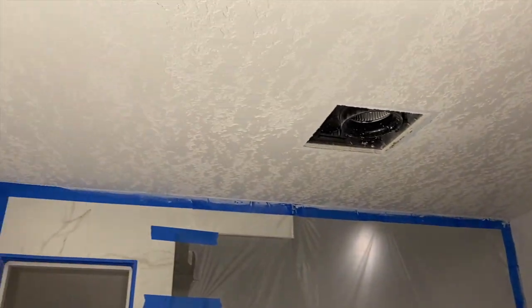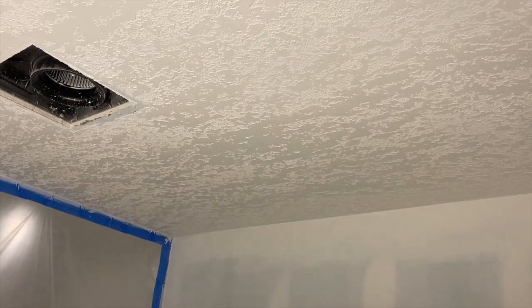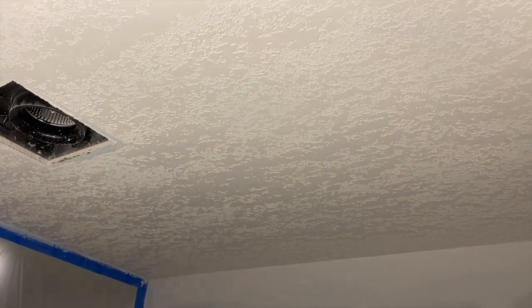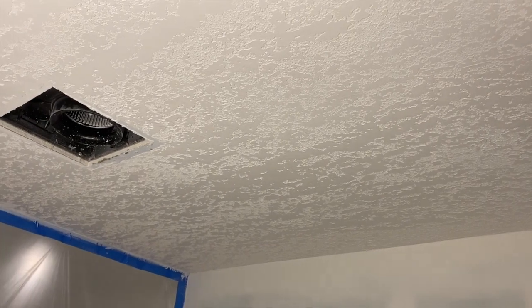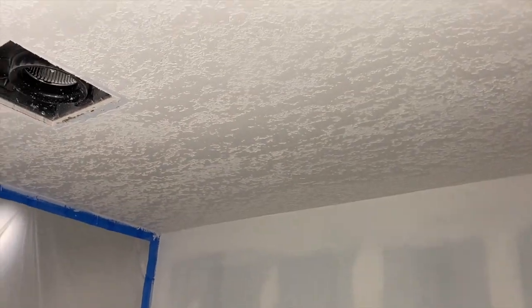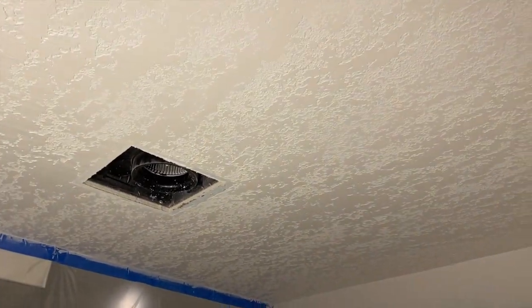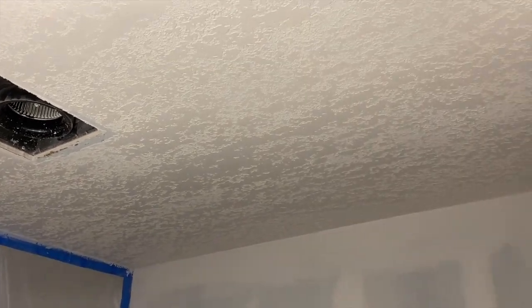There's primer in the back mixed into the paint, and we're going to paint it one more time tomorrow to really make sure it's perfect — one more coat of paint over that. Then we're going to put in our walls and get those painted as well. This is called knockdown ceiling texture, and that's how you do it. Please subscribe for more videos and let me know what you thought.